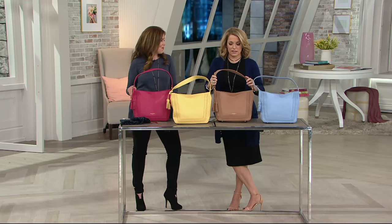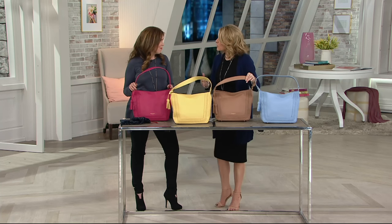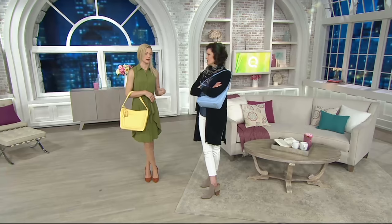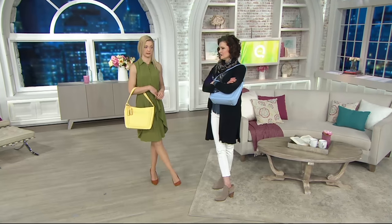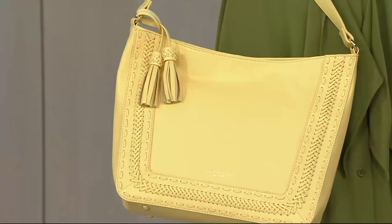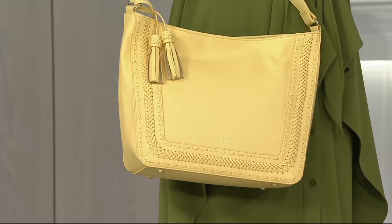We also have it in the light denim. The other thing I want to call out is that this has a nice wide strap on it. As someone who tends to load and overload and still top off a bag, I think that when you weigh this down a bit, it's going to sit nicely on the shoulder. It gives you a really nice shoulder drop, and over time as you use it, you're going to get that really nice, sexy drape that you love in a hobo. These bags are empty right now, but as soon as you put all of your items in, it's just going to fall beautifully and it's going to be really great.